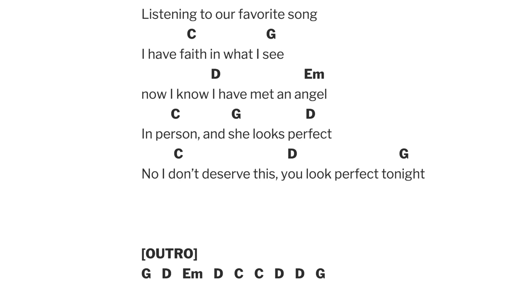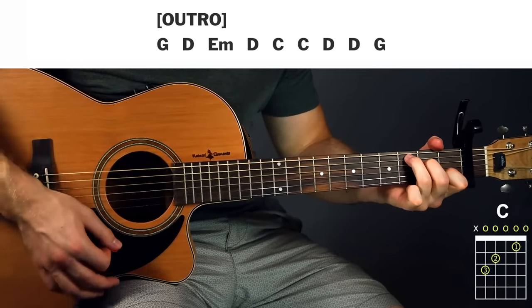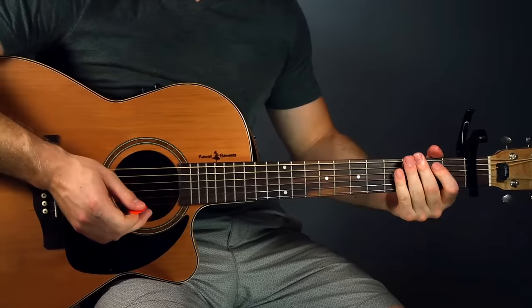The only difference in the outro is then you end on the G, to kind of resolve the song and have a nice, smooth ending. So that'll look like...